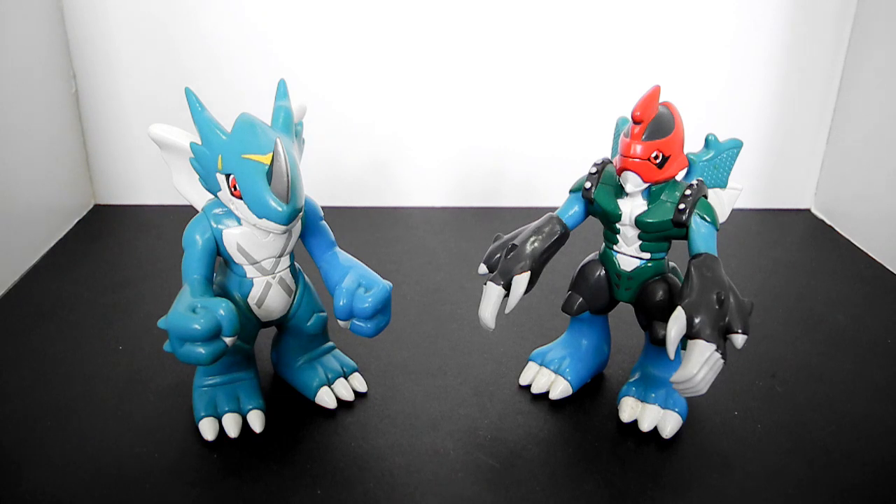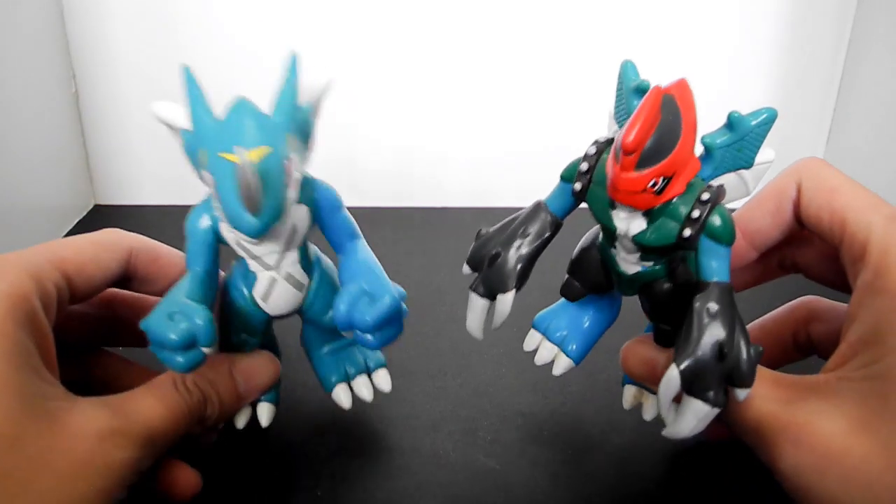Hello everyone. After several DigiFoin figures or DS figure reviews, this time I would like to introduce you some special models — these two plastic figures.